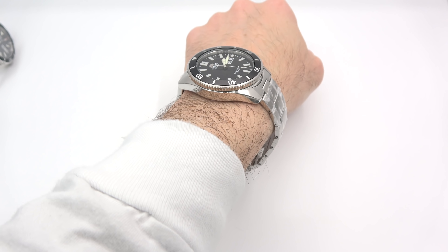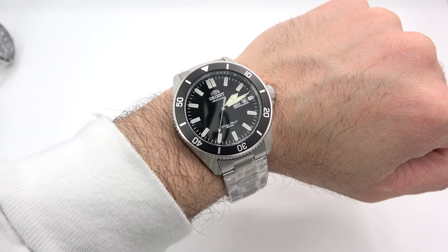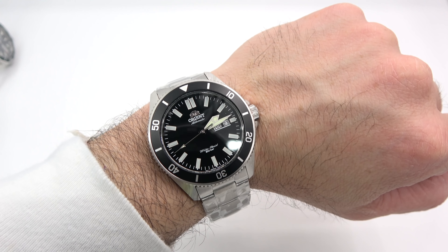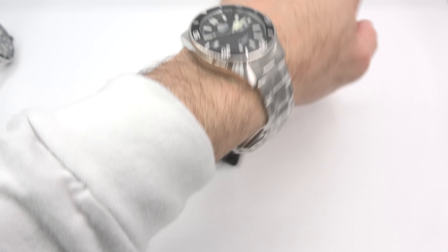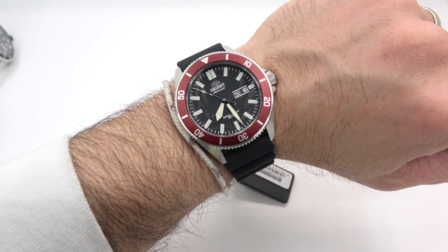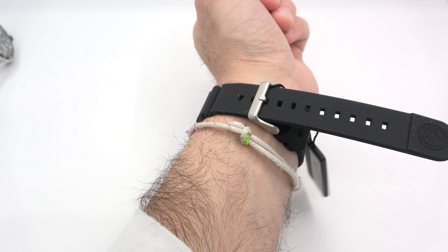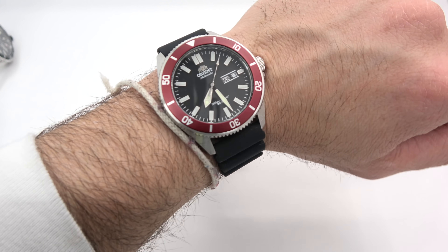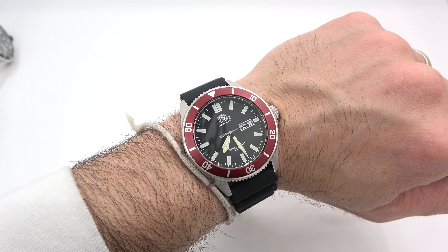Now for the 44mm Kano — with 50mm tip to tip, it's probably a little big for my wrist. It's got a lot of wrist presence, that's for sure. I personally would opt for the smaller 41.8mm Kamasu for my wrist size, but this certainly looks fine — I could pull it off. The bracelet is plenty big for larger wrists. If you want an idea of how it fits snug to the wrist, this is the Kano at 44mm with the 50mm tip to tip. Probably too big for me given I have the smaller options.